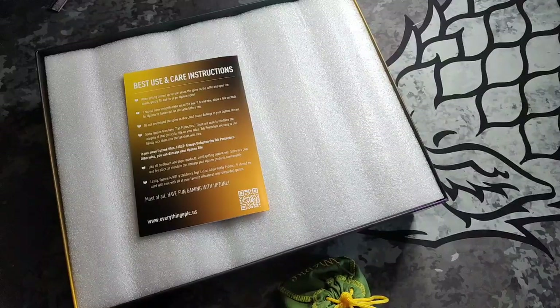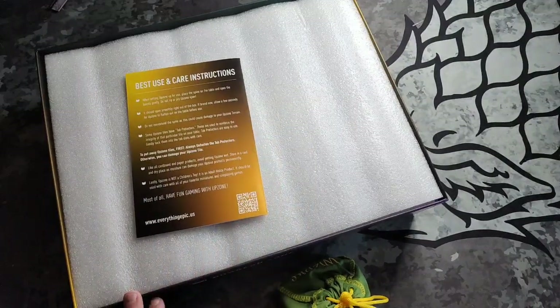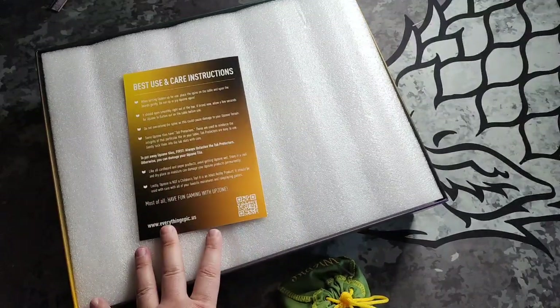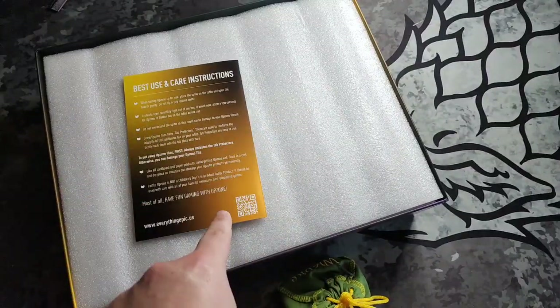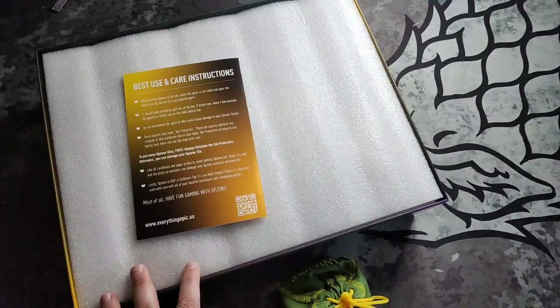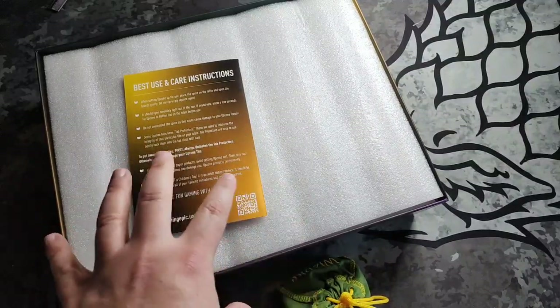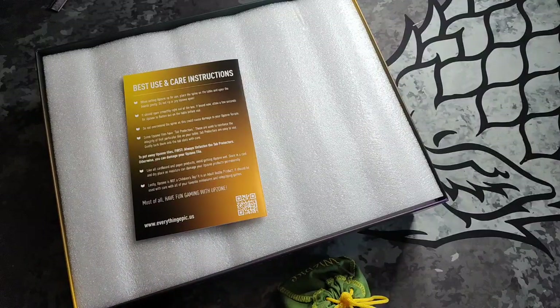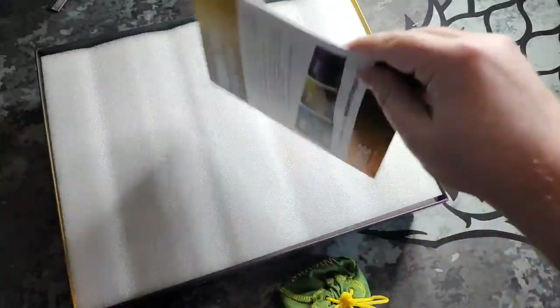The obsidian stretch goals - if you didn't have the Lord Commander, they will be inside. So if you just got one ancient zone, inside this box there would be an extra tile. If you got the Lord Commander, you get the full obsidian zone box and wouldn't have them in here. So that's the easiest way to find your stretch goal obsidian tiles - they'll be in your box.